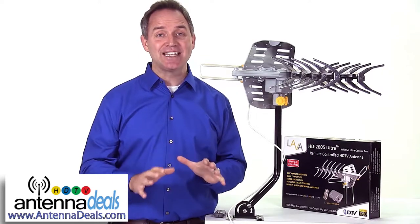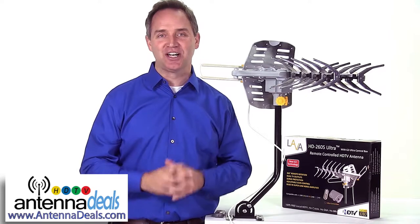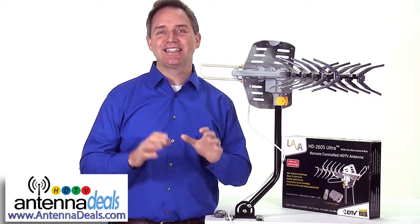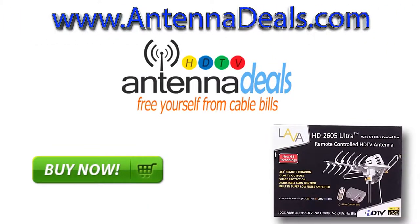This is a great antenna for the true cord cutters that want every channel crystal clear. Order yours today. This top-of-the-line antenna is probably less than one month of your monthly cable bill. Click the buy it now button and start saving money today.